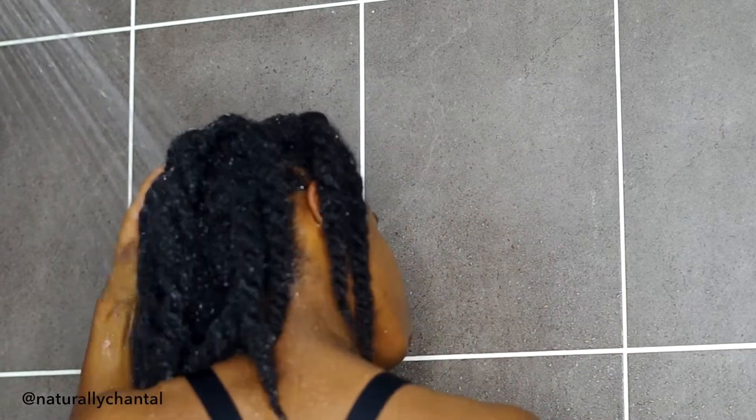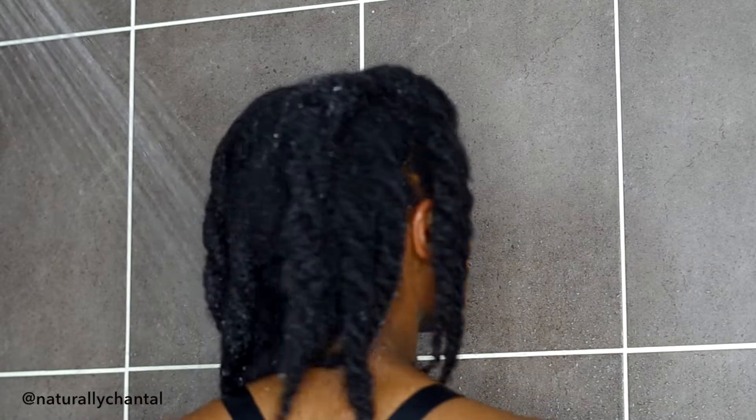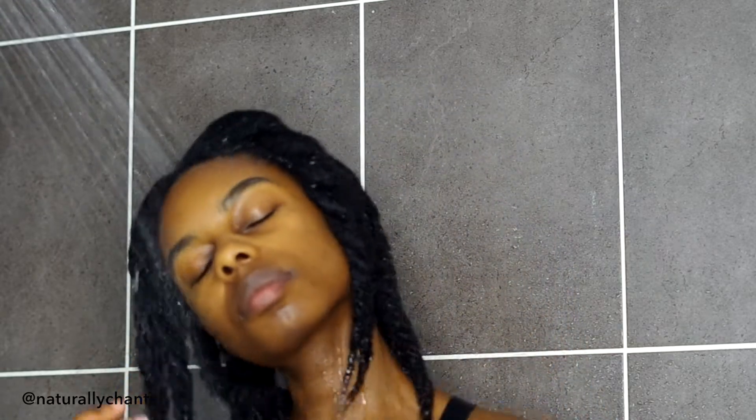Does anyone else close their eyes while they're washing their hair? I find that my eyes are closed for the majority of the time. I think it's because I really don't like how water feels in my eyes.